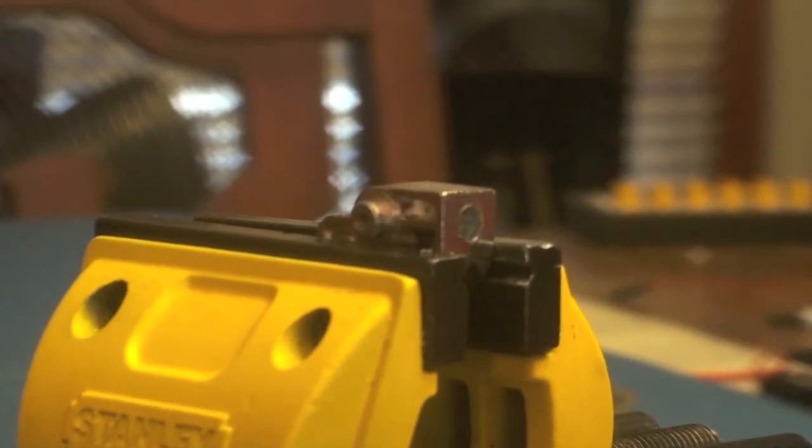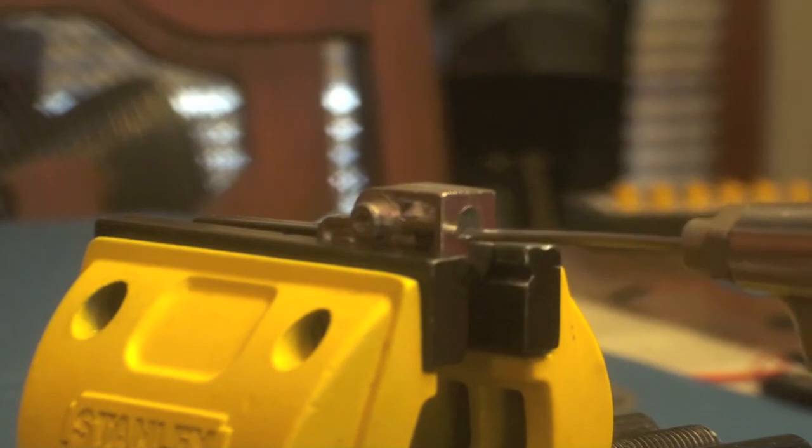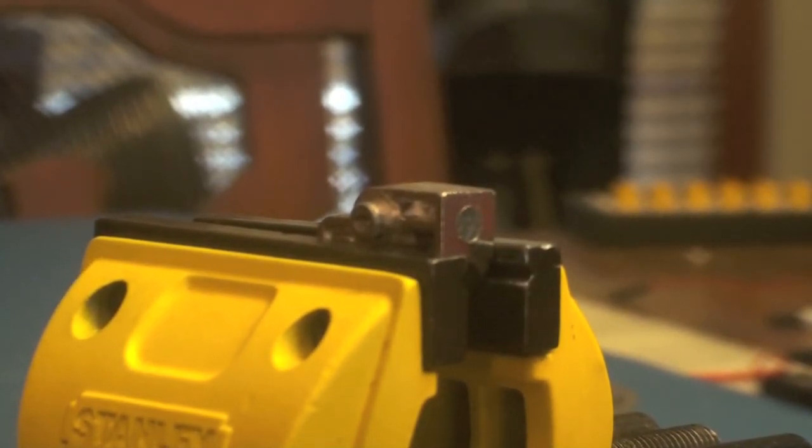And always remember when you're done, make sure you blow all those shavings out. And that's how you drill out an aluminum trunnion.